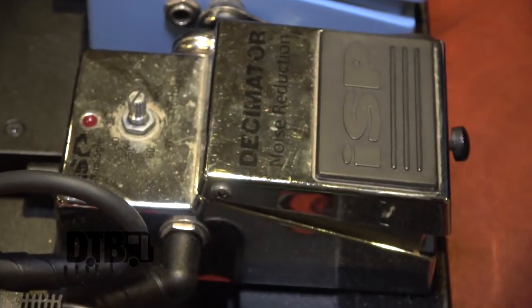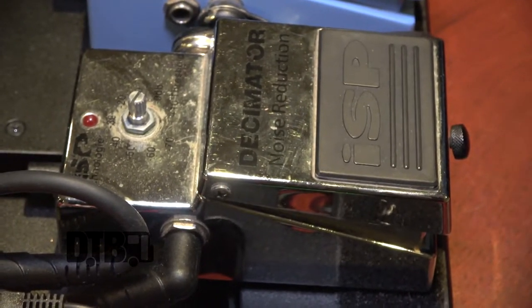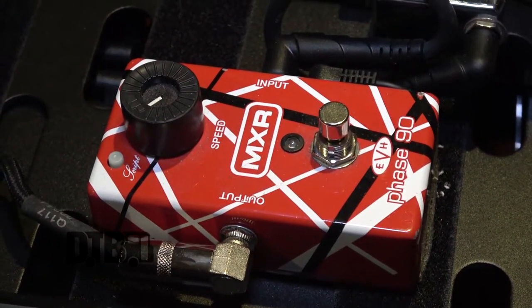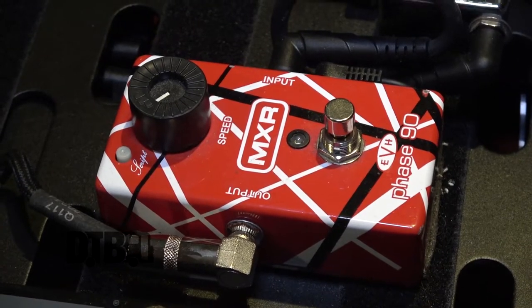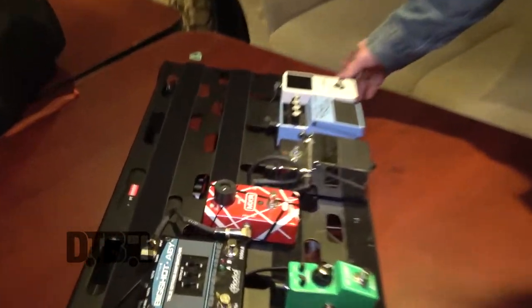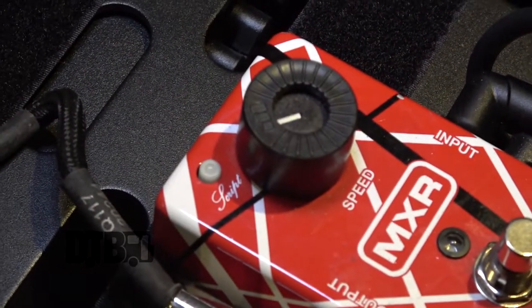Into the Decimator. I'm not really needing to use it right now since I'm not running a crazy high-gain amp, but it's there if I need it or if I use another guitar. Then we're going into the Eddie Van Halen MXR Phase 90. I grew up a big Van Halen fan, so I just wanted that sound. I'll kick it on for solos if I need it — gives a little treble boost. I read in an interview that he sets it around 10 or 11 o'clock, so I do the same.